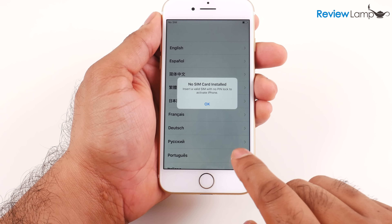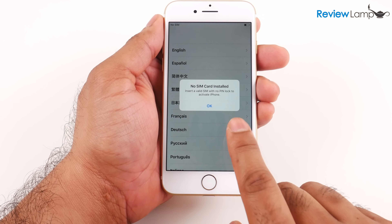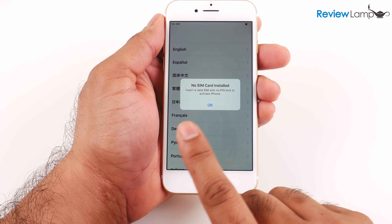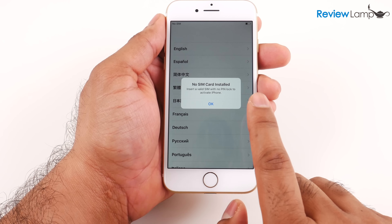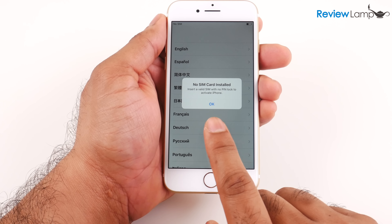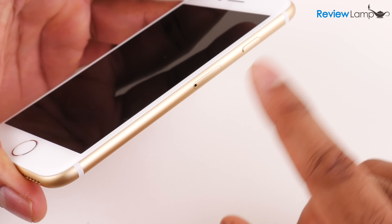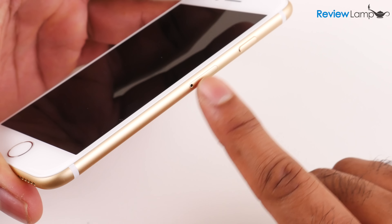This is an unlocked phone, so it requires a SIM card to be installed before you activate it for the first time. If you bought it from your carrier, it probably already has the SIM card pre-installed. In my case I'm going to put my old SIM card in — which goes in the SIM card slot on the right-hand edge — and then we're going to complete the setup.